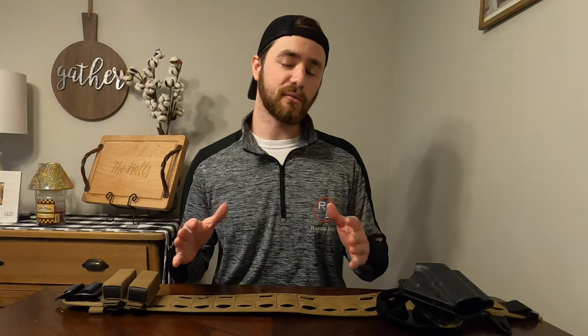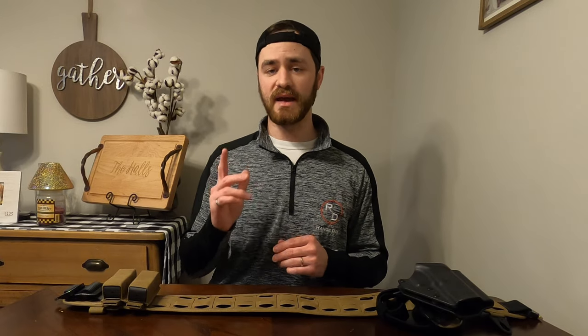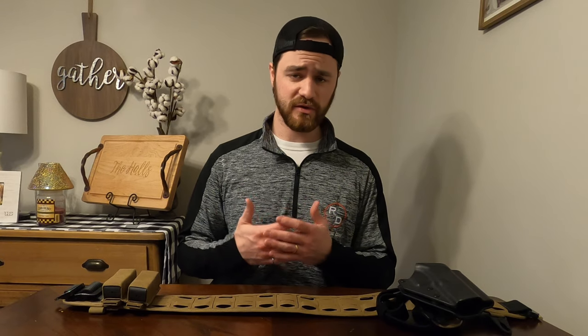I mentioned this isn't a range belt setup video, but after I get it completely built out and once we get a little bit of time with some of our newer gear, us at Range Day are going to get together and do what we carry on our range belts and let you all see that.